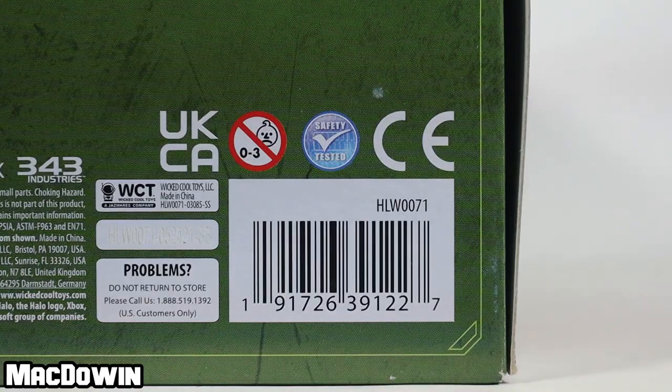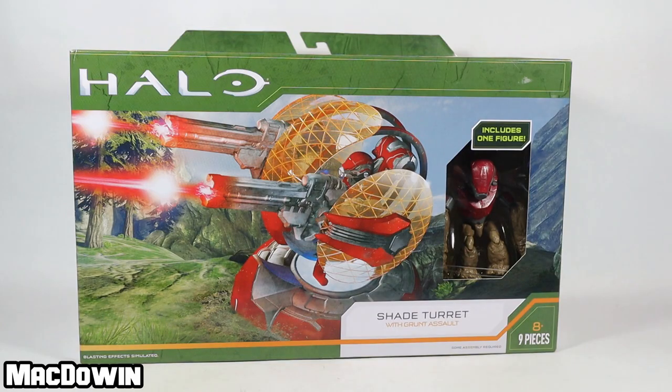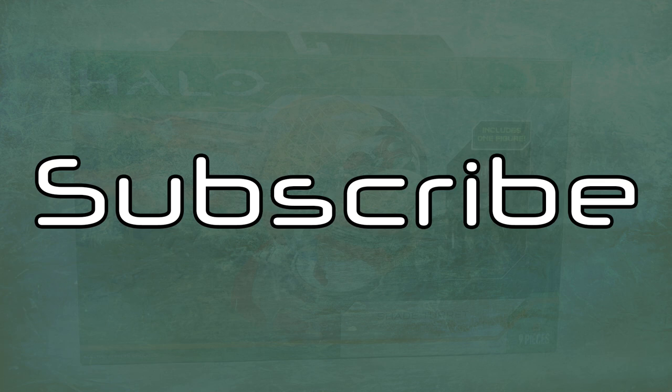And for those who want to see the barcode, here it is. Let's get this set out of the box. If you're new to the channel, welcome and please subscribe so you'll be notified of future videos.